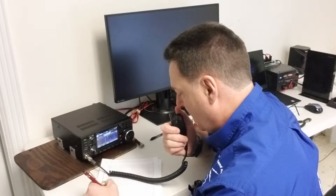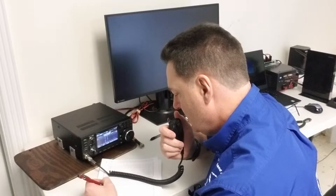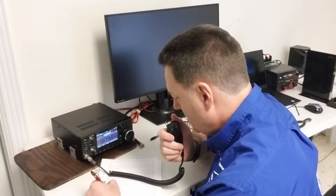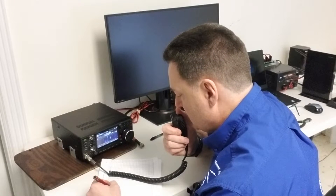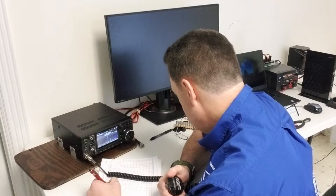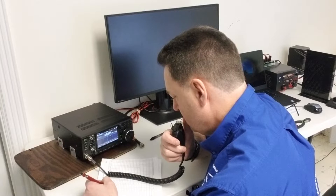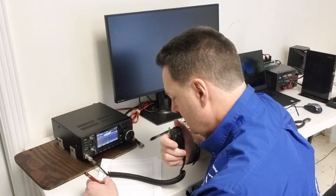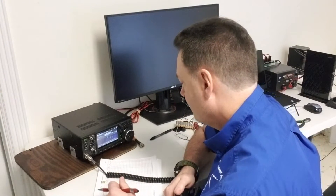Kilo Yankee 4 Bravo Delta Papa. QSL Tony — great to make a contact from Spain! I have been to Barcelona before, beautiful town, great food. QSL — this is Echo Alpha 3 Kilowatt Echo. Very fine copy, thank you very much my friend for this contact. All the best for you and for your family, good luck and good DX. Kilo Yankee 4 Bravo Delta Papa, this is Echo Alpha 3 Kilowatt Echo — 73, 73.